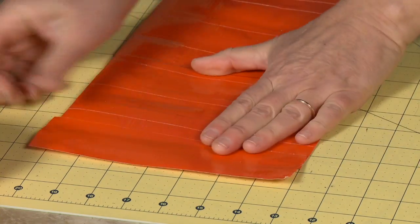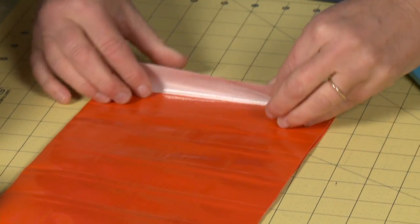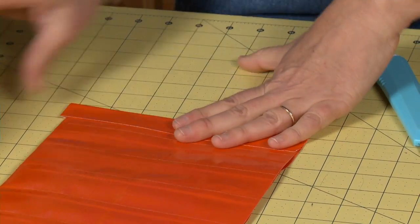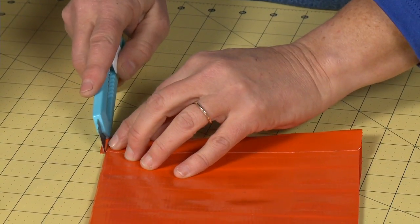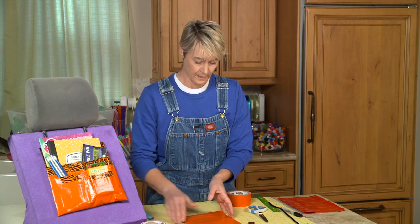We're going to do the same thing on the other side — half on and half off. If you have any extra, just cut that off the edge. And there's my pouch.